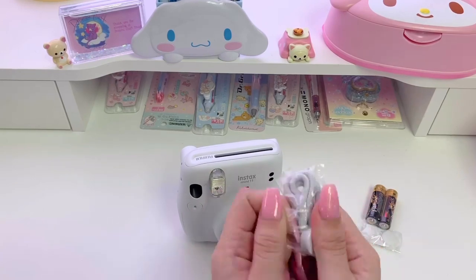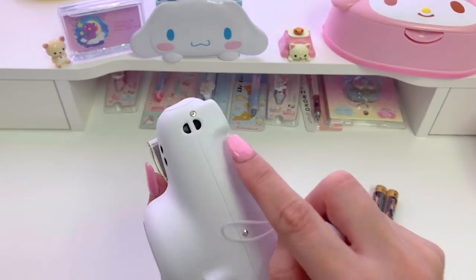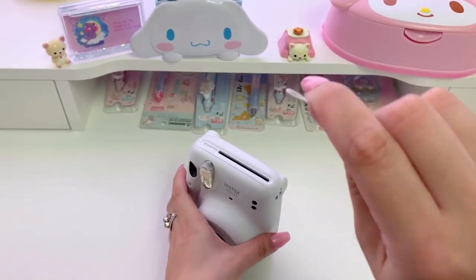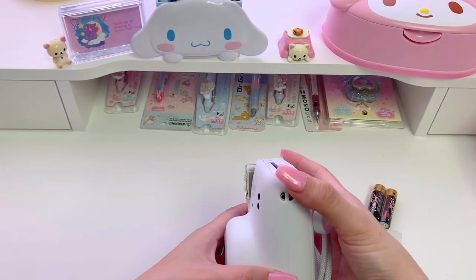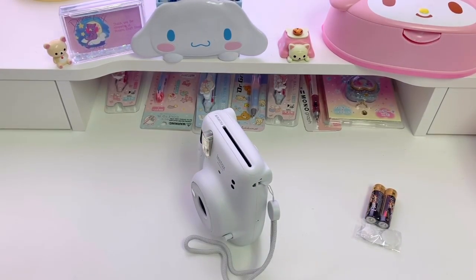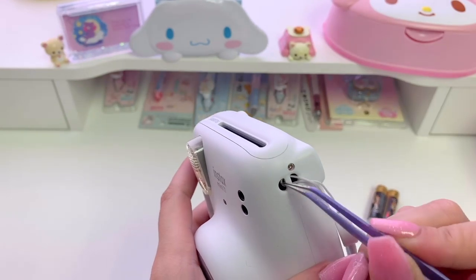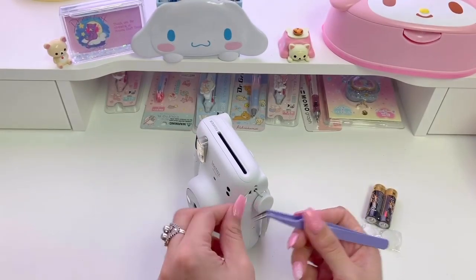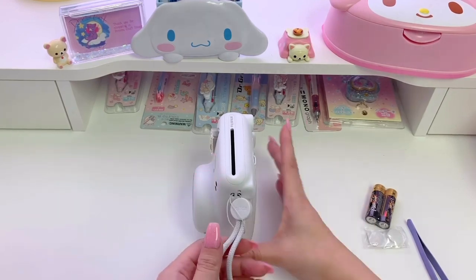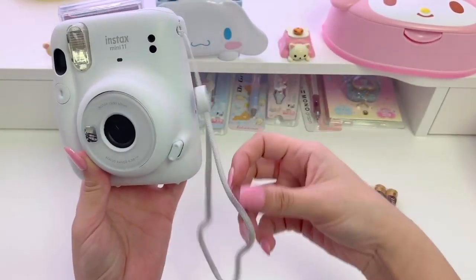Now I'm going to show you how to attach the strap that came in the box. This is the same method you can use to attach charms to your device. I'm using this thin loop side of the strap and attaching it to this area here. You want to start by twisting the end of the loop like this and then sliding it into the hole in the camera. I'm using the pointy tweezers that I'll link in the description box below, just grabbing the loop and pulling it through. Once you have it through like this, grab the thicker part of the strap and push it through the loop, then pull gently.